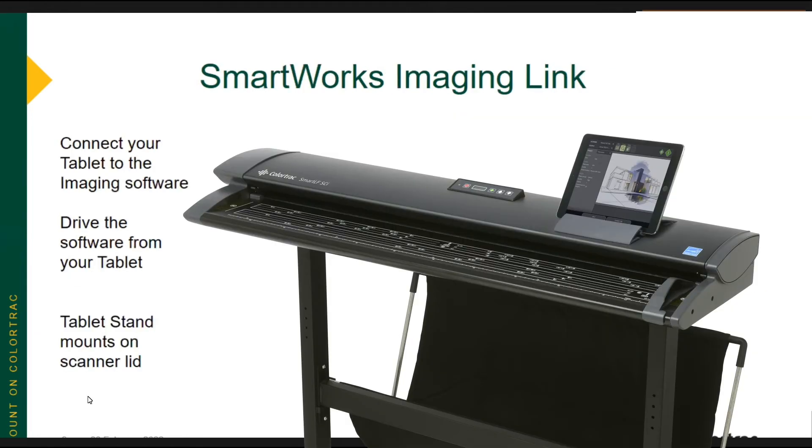SmartWorks Imaging Link — you can see the tablet stand that comes in the box with your scanner. You mount it right there on the lid. All you have to do is go to your app store, search for ColorTrack, and download the SmartWorks Imaging app. You open it up, and through a very simple process you can link your tablet to SmartWorks Imaging on your PC, and therefore have the ability to drive your scans directly from your tablet without going back to your PC. You can stand right there at the scanner and start scans through your tablet.